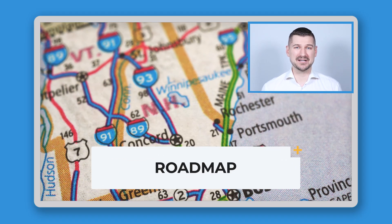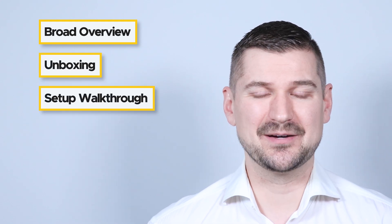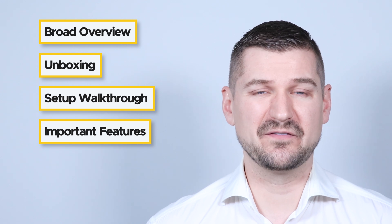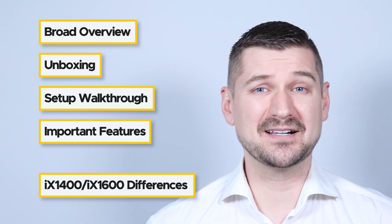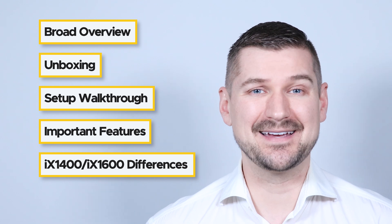Here's the roadmap of everything that we'll be covering in this video. First, I'll provide a broad overview of the iX1400, show you everything that comes in the box, and walk you through how to set it up. Then I'll talk about some of its important features and specifications. Finally, I'll explain the major differences between the iX1400 and the iX1600.